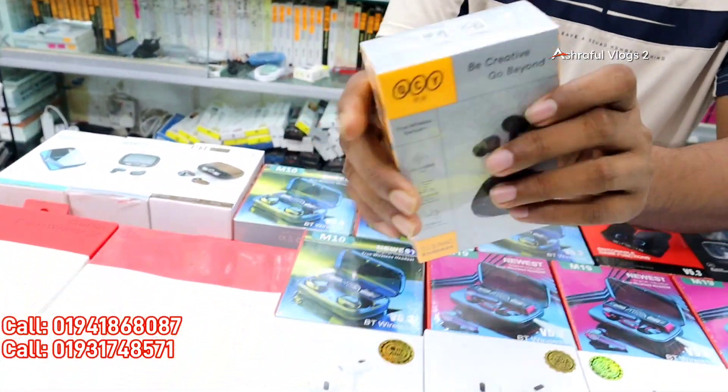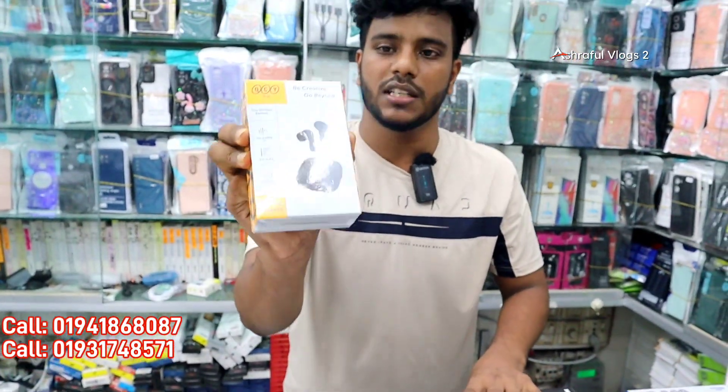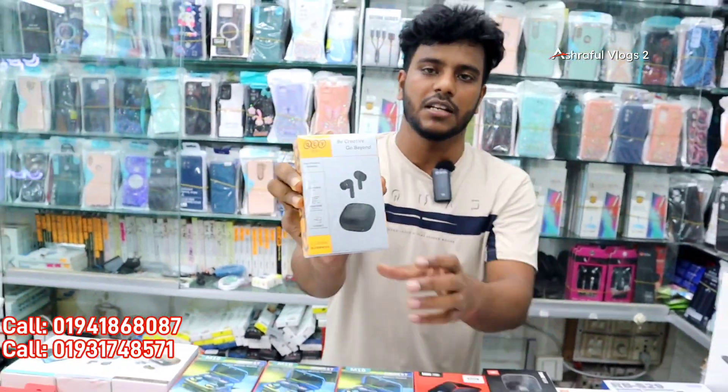The QCY brand price of the product — the original price is 205,000. There is an offer price of 205,000 for the branded T3 ANC model.